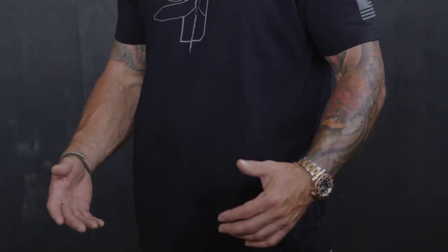All right, guys, what's the most important consideration when you're running an inside-the-waistband holster about getting to your pistol and clearing this garment? I'm going to show you a couple different draw options.